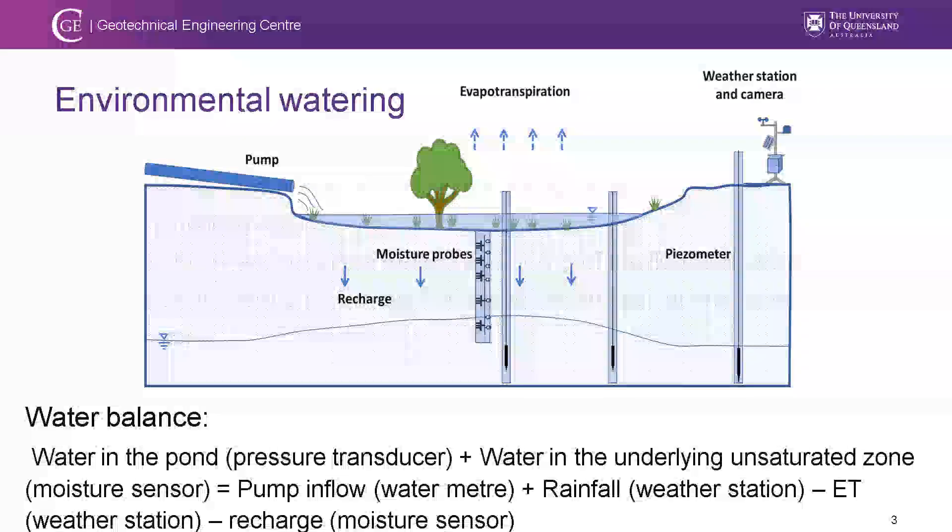Environmental watering is a key strategy to manage water in the Murray floodplain. It's essentially done by pumping water to the basins or river reaches to re-nourish the vegetation. Once the water is pumped into these areas, it will potentially be evapotranspirated, or it could infiltrate down to the soil and later recharge the saline groundwater. A clear mass balance exists, but the key question is how much accounts for each component.